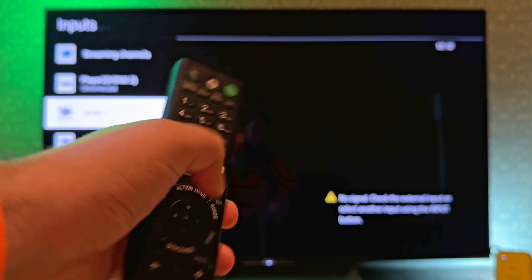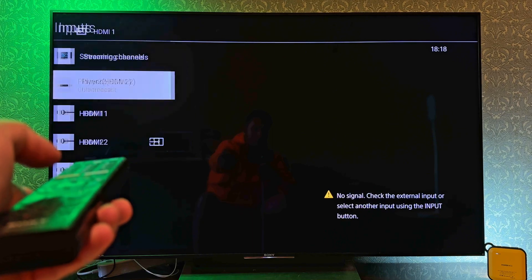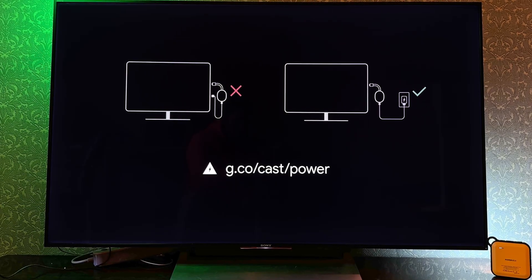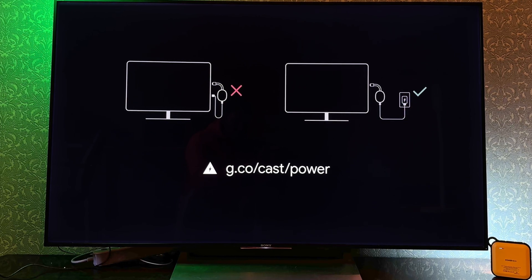Did you select the right source on the TV? You need to go to Sources and choose the port that you plugged your Chromecast into. Is your Chromecast powered? It's important to note that you need the original power adapter or one with similar voltage and current output. You can't power it with your TV's USB ports.